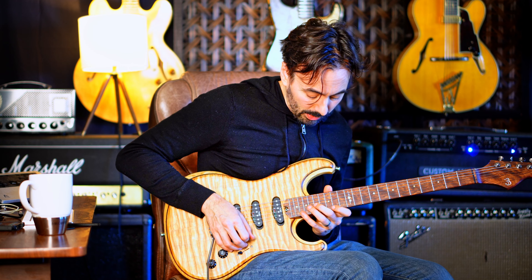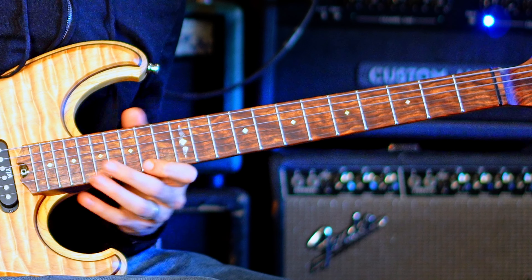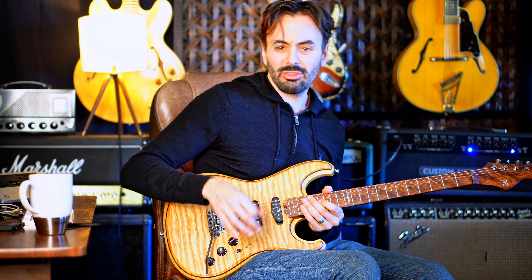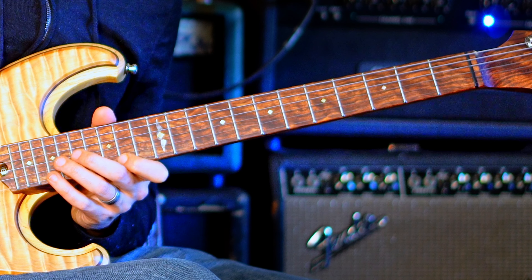What I'm going to do now is extend the pattern, make a sequence out of it, starting from that F sharp, and then just bring it down a half step from that point. So it's four notes, and another four.